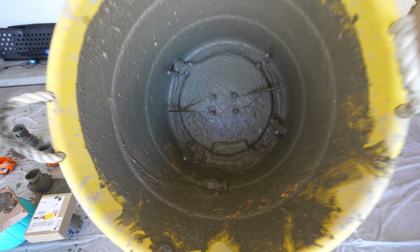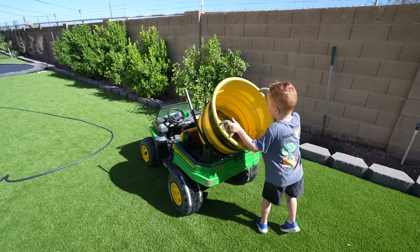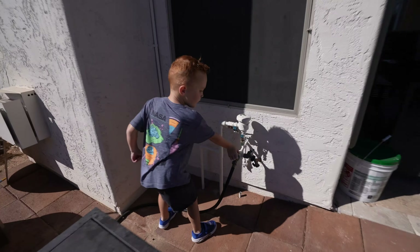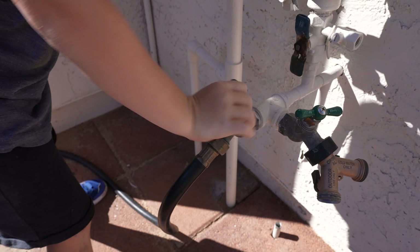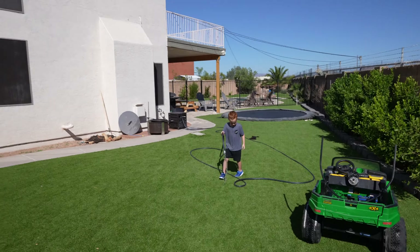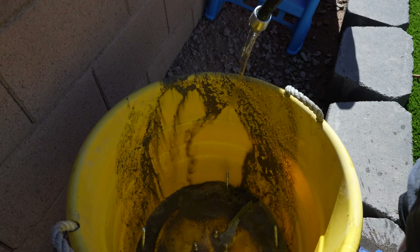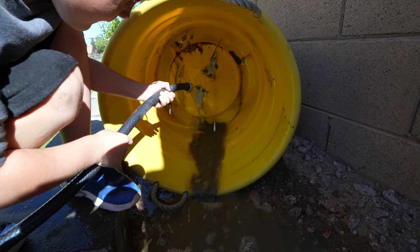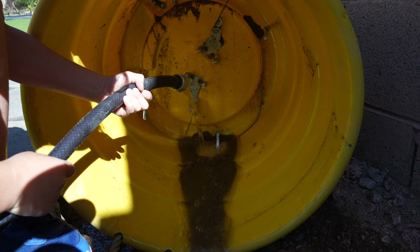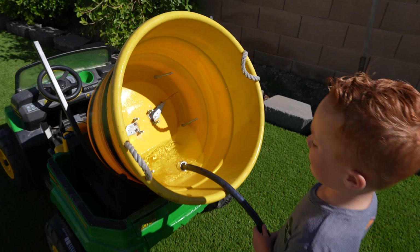Can't forget to wash our cement drum. Drive to the backyard, turn the hose on, and wash the concrete off. Gotta make sure we rinse it all off. That looks good — how about one more rinse cycle?